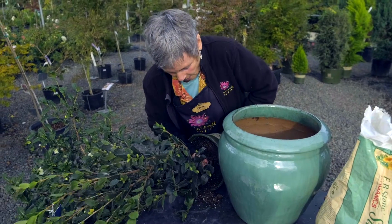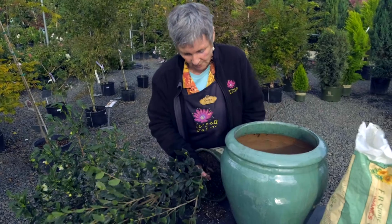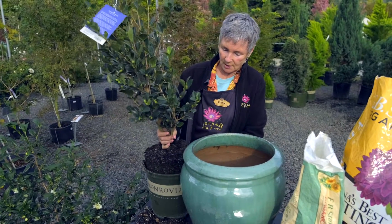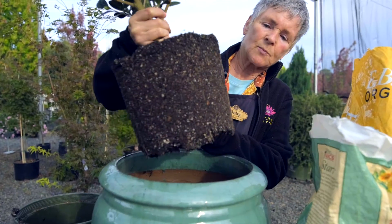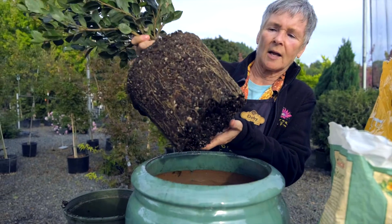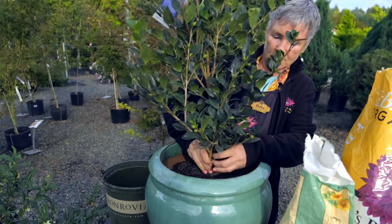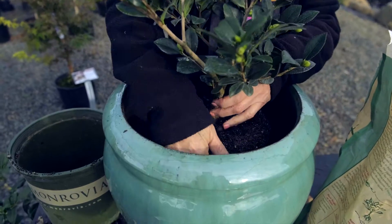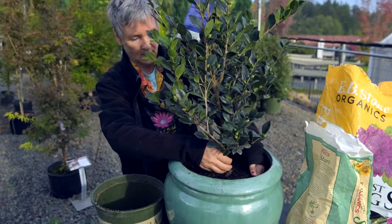You should never just yank on the stem of anything to pull it out of a pot — that can really damage the roots, and sometimes it'll even break off. So once you've loosened it, it should just easily pull out completely. If you look at the roots on this, these are not circling. They are just barely coming out to the edge and to the bottom of the pot, which is wonderful, but they're not compacted in any way. So there's no reason to do anything to these roots other than when you drop it in and center it, just rough up the edge a little by scratching with your fingers to get the roots to start going in a different direction besides down. You want them to root out into the container.